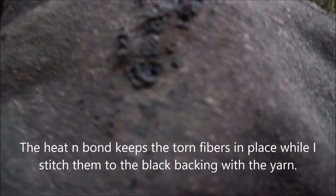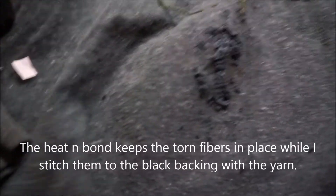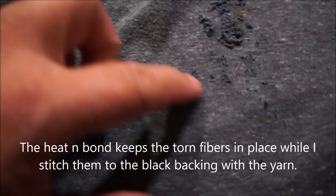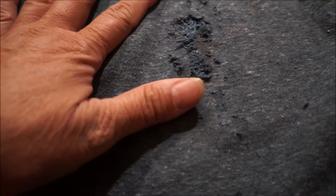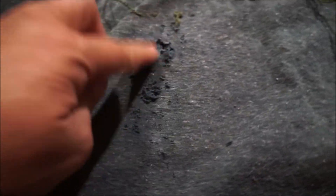I can just kind of pat some of these things in place and iron it all together. Let's see how that works - it looks good! If only it would stay - it probably won't. So now I'm going to darn around the area and do some little looping to attach the black to the green, and then selectively clean up some areas. Hopefully that works.